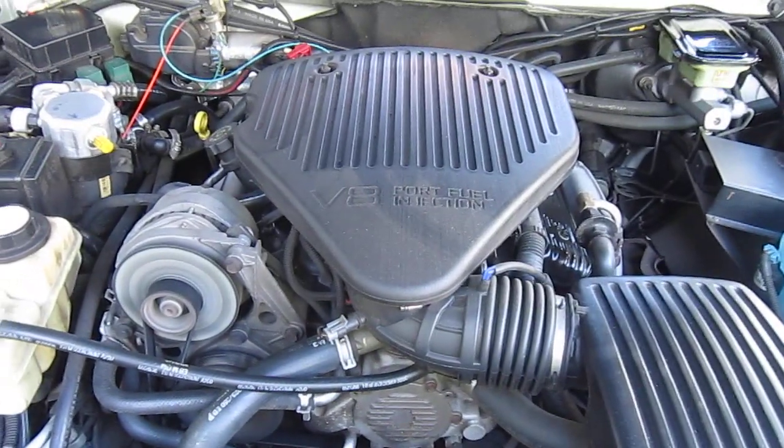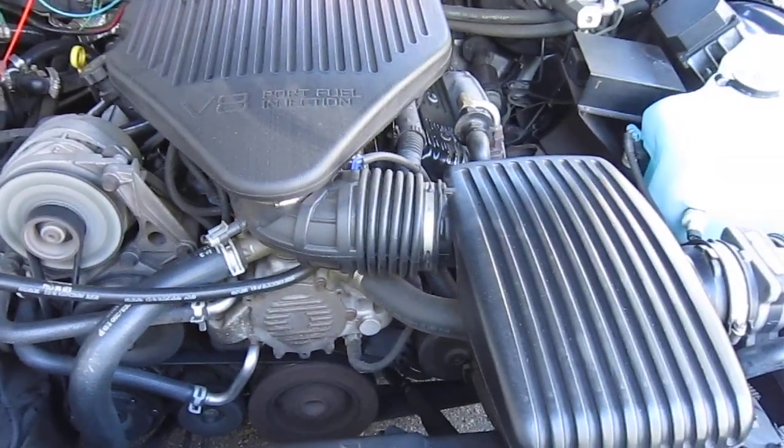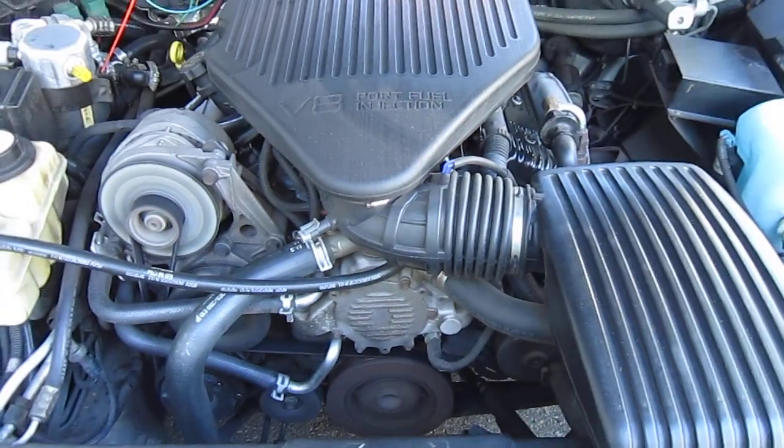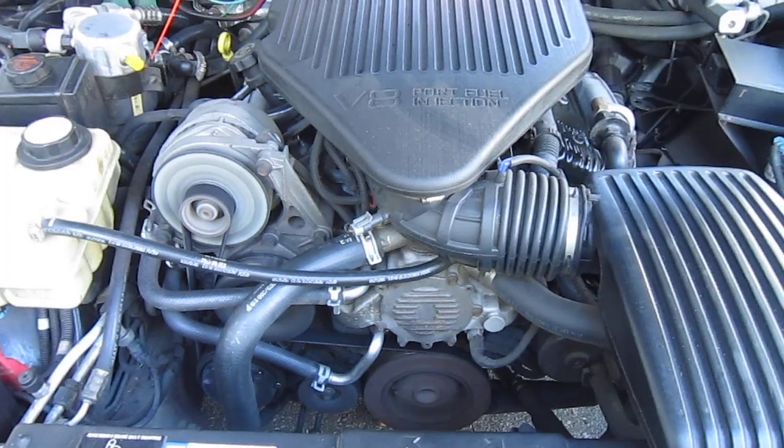Nice and clean. All soft. It's got home base there and first base here — that's home base, they call it. You can see how nice it runs, how clean it is.